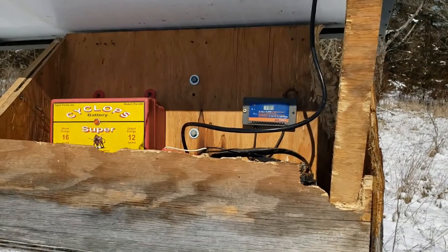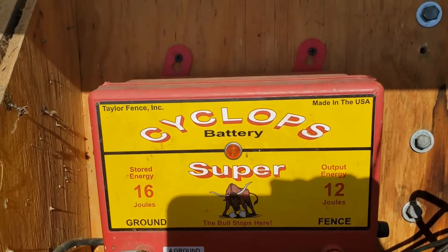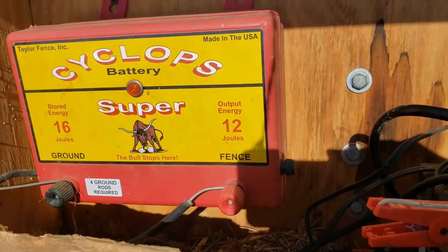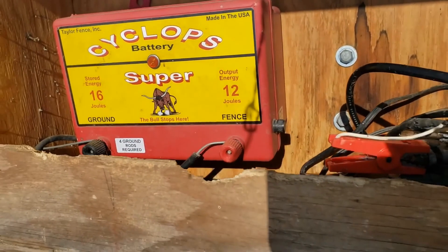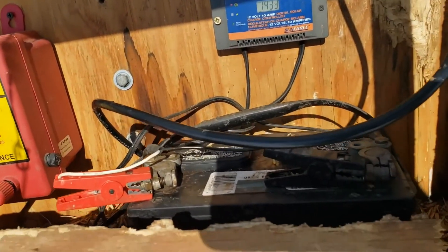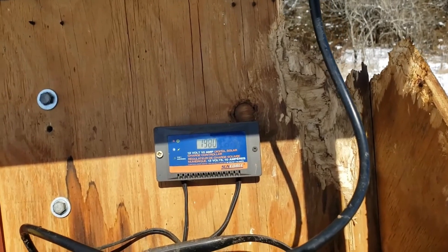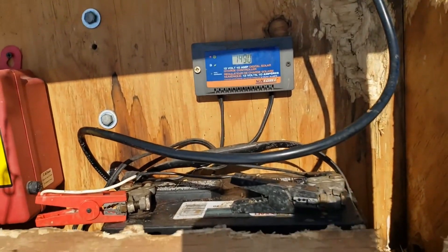There you go — I lifted the solar panel off, tilted it up, it's just hinged in the back. We have the charger here, this is a Taylor Cyclops — 16 joule stored energy, 12 joule output energy. I like these chargers real well. This is the biggest DC charger I've come across, and that's what you need for these solar chargers. Here's the battery and the controller that keeps the battery from getting overcharged.